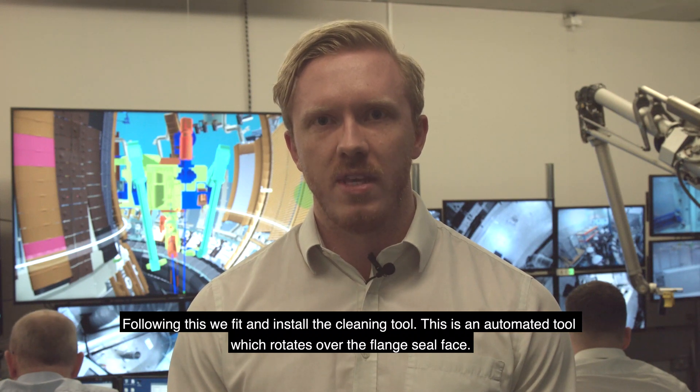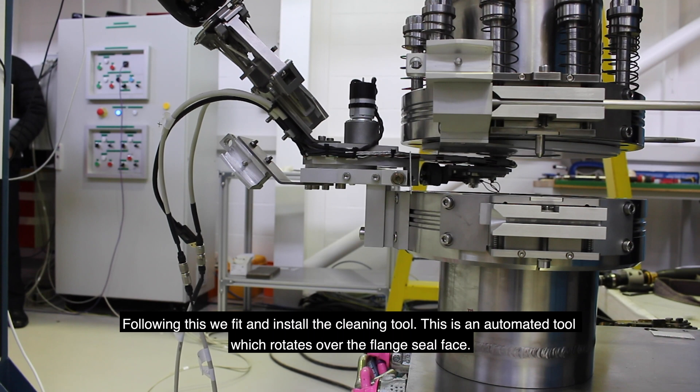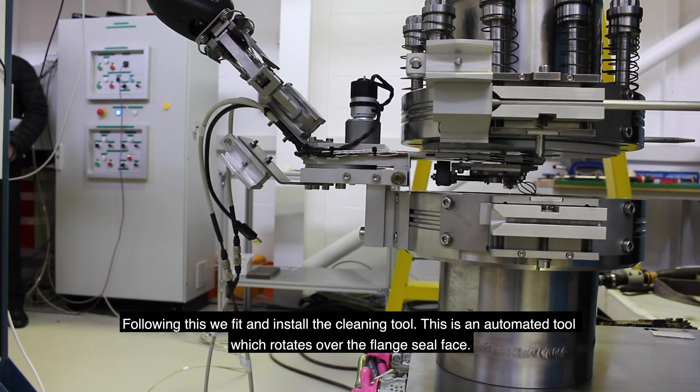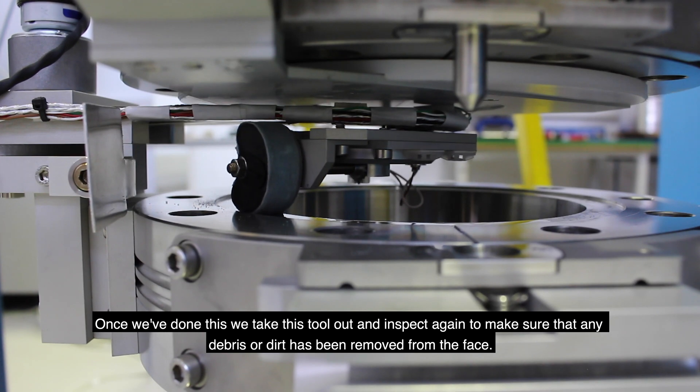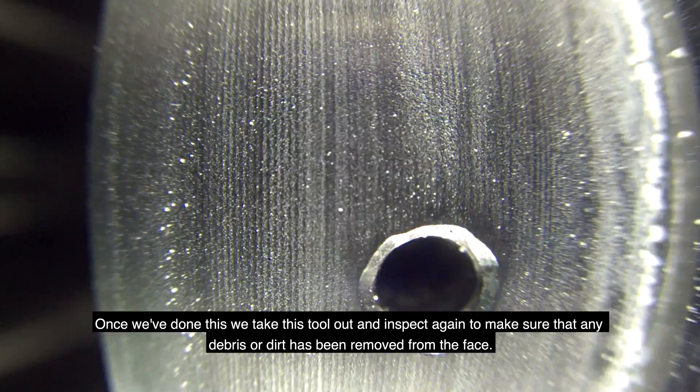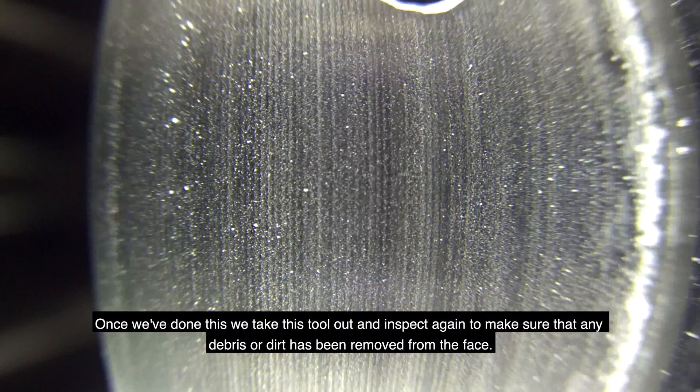Following this, we fit and install the cleaning tool. This is an automated tool which rotates over the flange seal face. Once we've done this, we take the tool out and inspect again to make sure that any debris or dirt has been removed from the face.